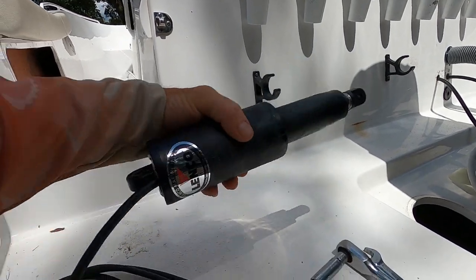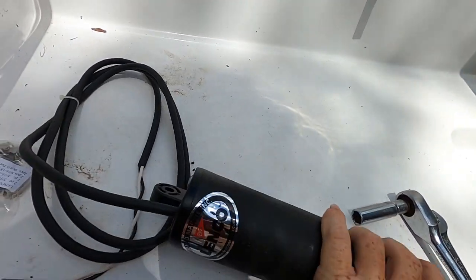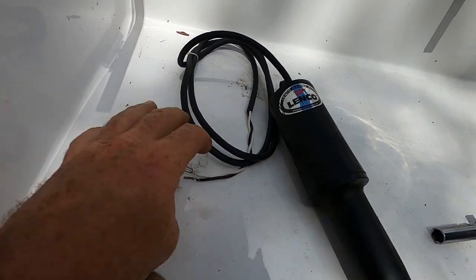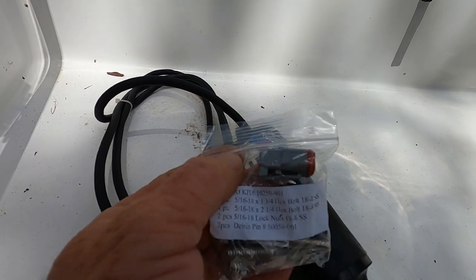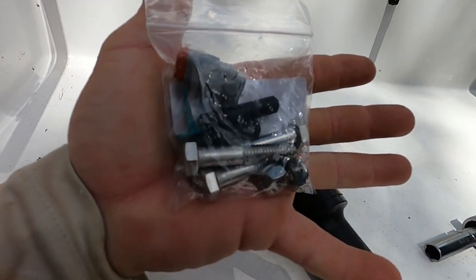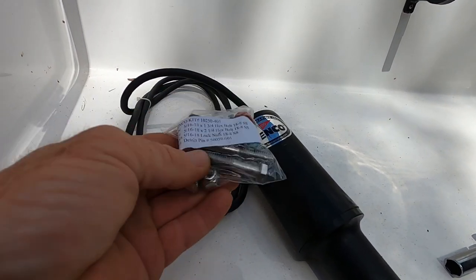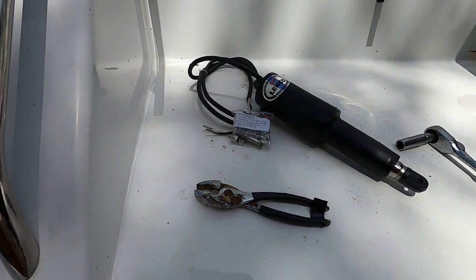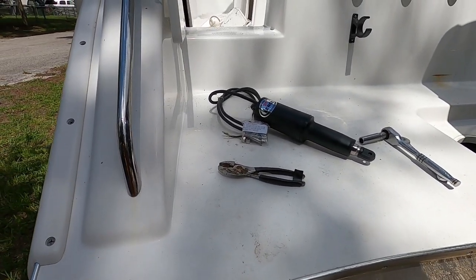This is the new one — Linco. Comes with the package. Got the new plug-in, all the hardware, and spacers. I'll probably just use the old spacers though. So I'm going to get to work getting it off.